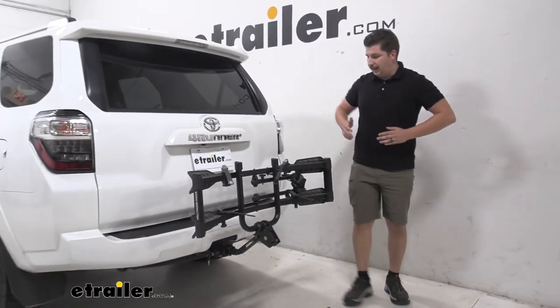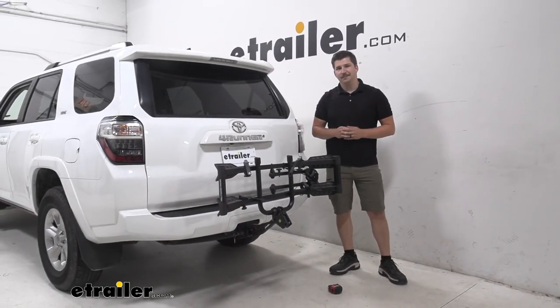And that's about it for the Hollywood Racks Destination here on our Toyota 4Runner. Thanks for watching.